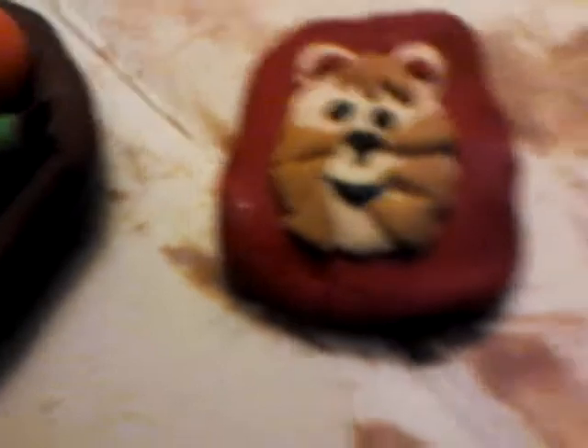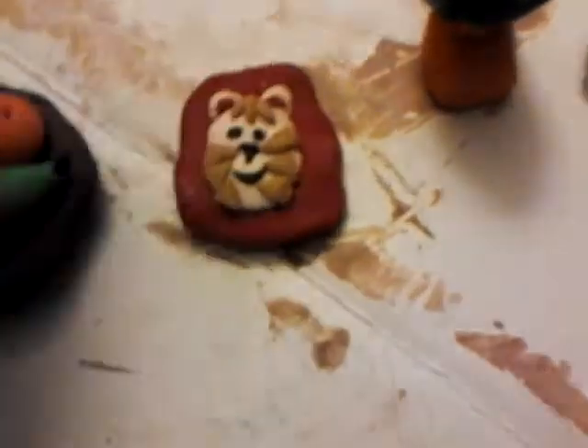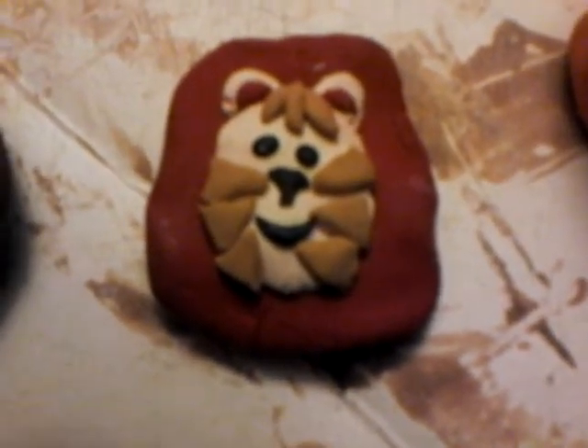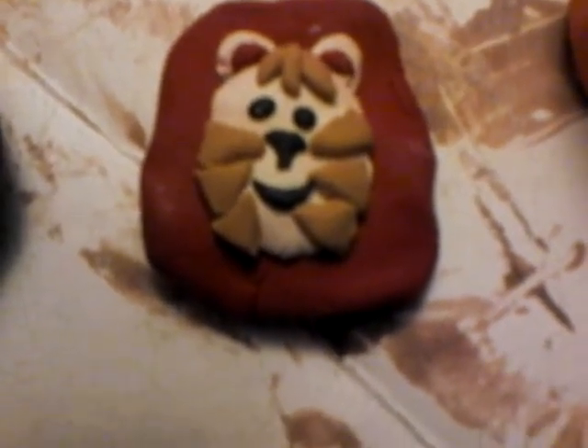This is a magnet, actually. It's a fridge magnet. It's supposed to be a cat. Some people say it looks like a dog, but I don't really care. I thought it was pretty cool.